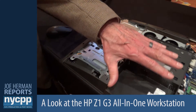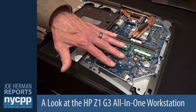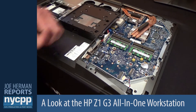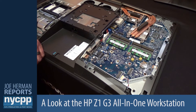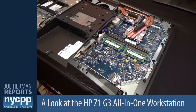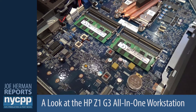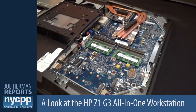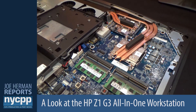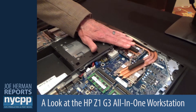Moving across, we have space for two PCI Express storage devices — our Z-Turbo drives. Those can be up to a terabyte each, and you can RAID those together. With our Z1, we've been the first all-in-one workstation, or all-in-one device, to provide RAID storage, ECC memory, Xeon processors, and professional graphics.